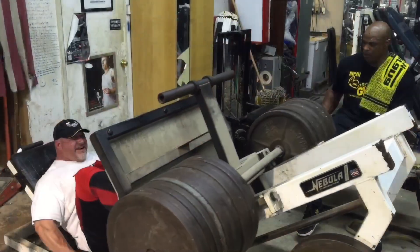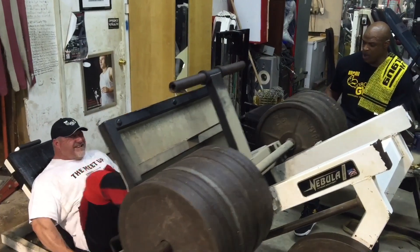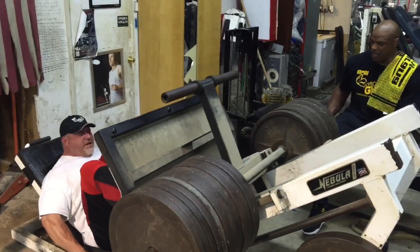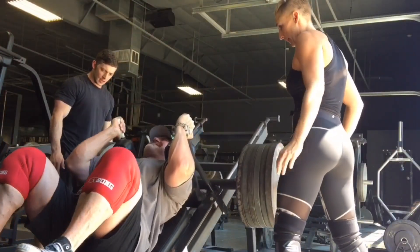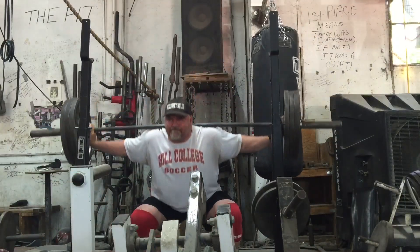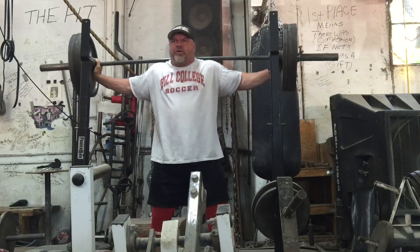Here's another reason why I have visible abs. I never wear a belt when I train heavy. The only time I wear a belt is when I squat 405 or more — just not necessary for me. I squat, I leg press, I bench press, I shoulder press, I use the dumbbells, I do shrugs —